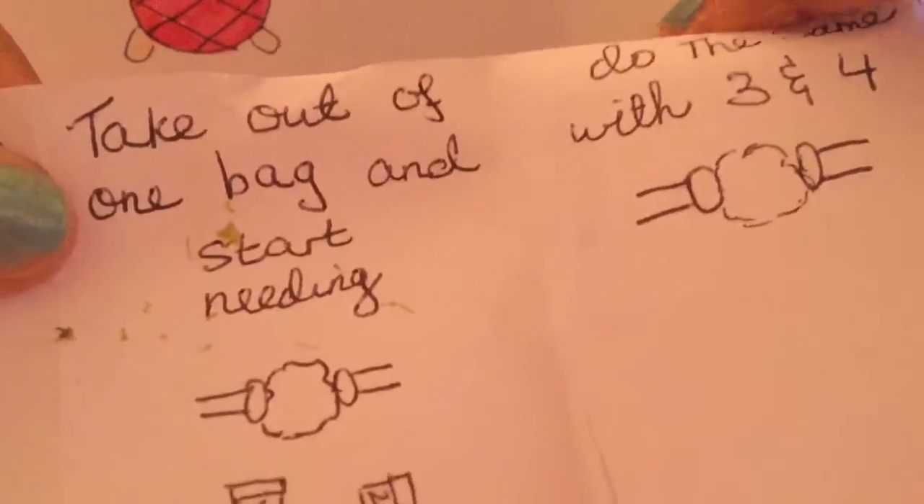That's why I have this mat down — it's kind of making a mess everywhere. I'm going to start kneading and finish. If you want to get this package, the link will be in the description below. The next instruction says take out of one bag and start kneading, do the same with bags three and four. I'm going to get some scissors and I'll be right back.